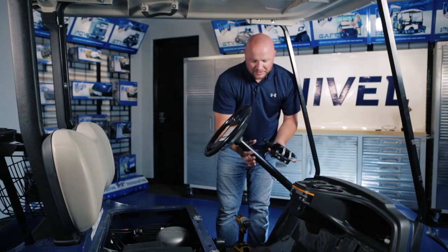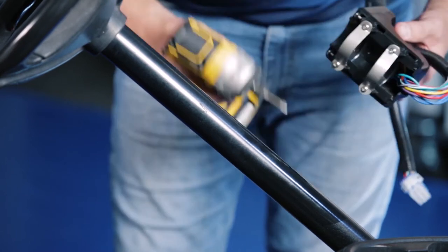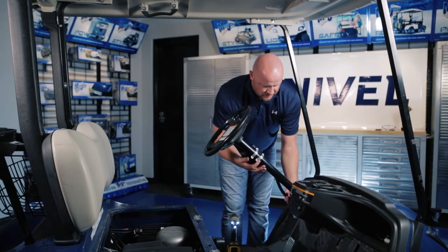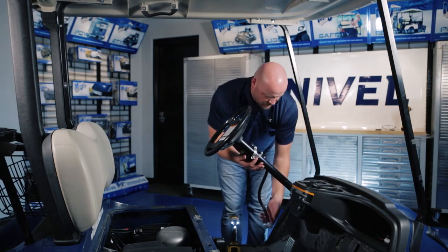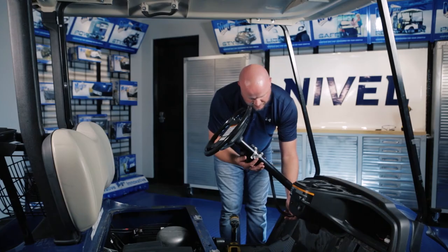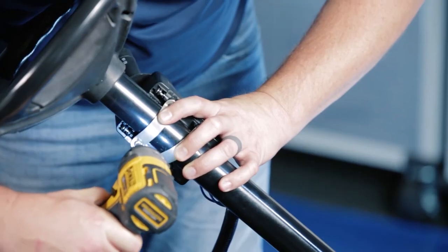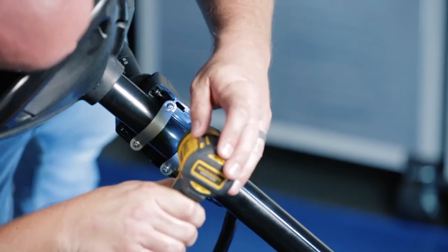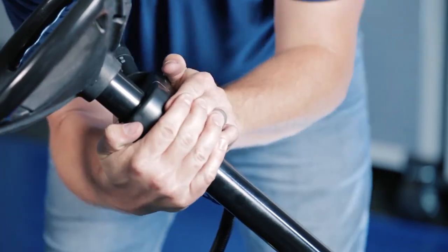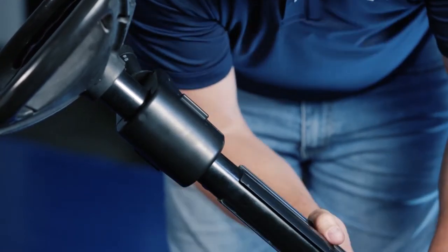Now we're going to attach the turn signal indicator to our steering column. What you're going to do is loosen up the four screws and take two of them out so that the straps can go around the column. Always like to test fit my harness to make sure it'll go down the column and into the front access panel. On this cart, we're going to drill a hole in the bottom side of the indicator panel here and feed our 12 pin in. So I'm going to come to about right here on our column and reinstall the screws to secure it. Make sure that you equally tighten all four screws. Once the indicator is attached, you're going to secure the cover to the backside by snapping it in place. Now we're going to take our column cover. You're going to feed the harness into the channel on the backside of the cover here and then snap it over your column.